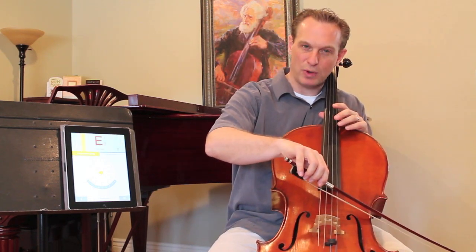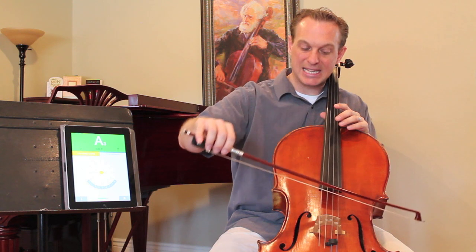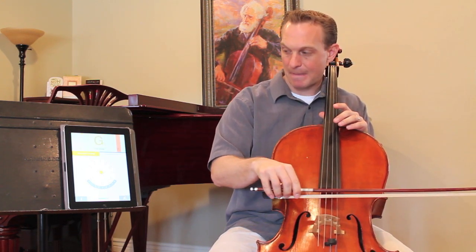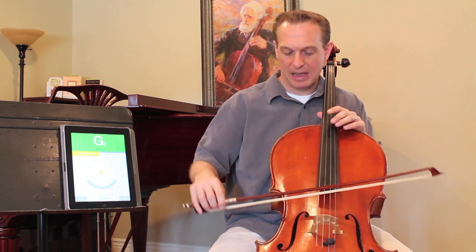So we've got A at 220, D, G, and C — all verified in tune.